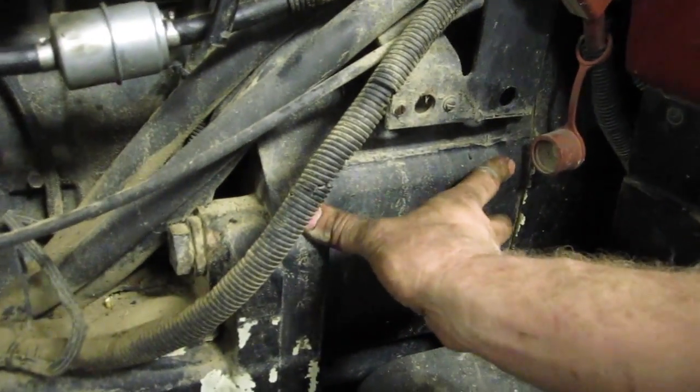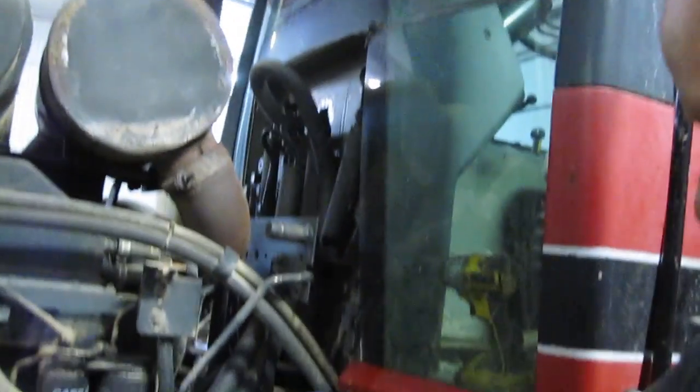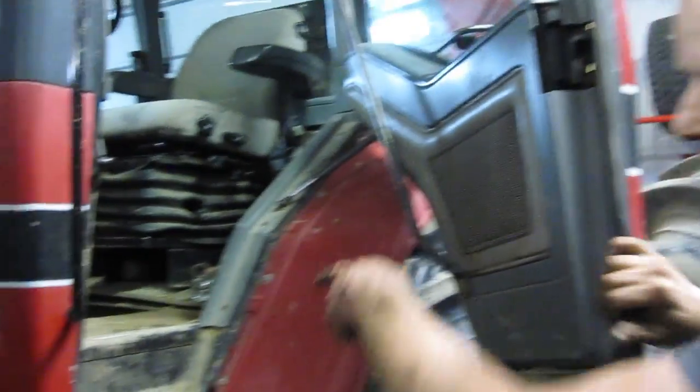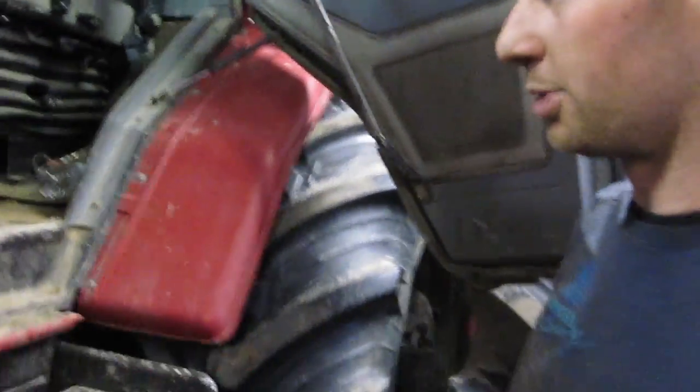We might have to pull this center section out afterwards depending on where the leak is, but we'll figure that out when we get there. Pretty much a straight line down is where we're going to split it. We want to pull the floor out of the cab — there are a couple of annoying bolts that you can only get at through the floor on the very top of the bell housing.